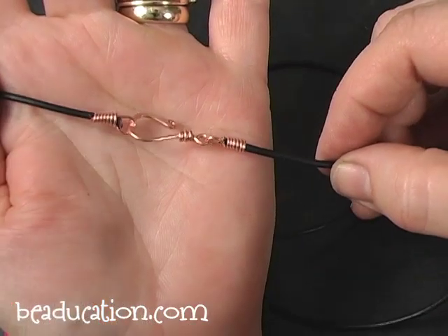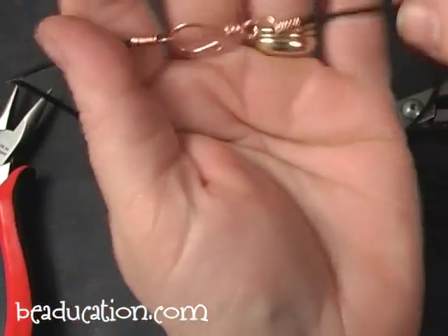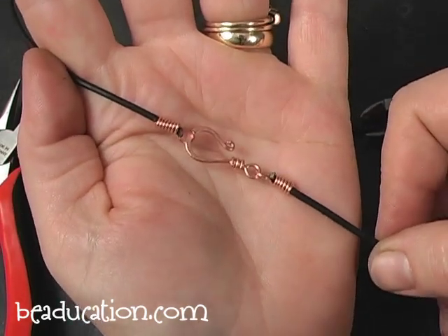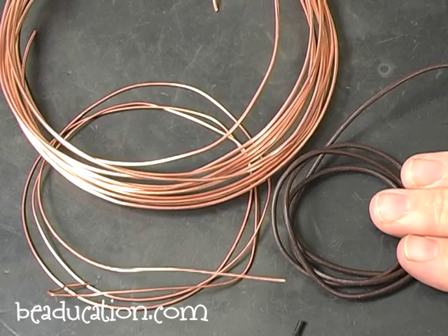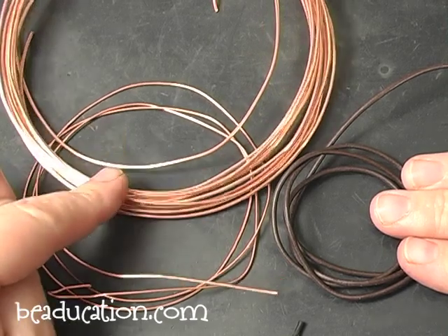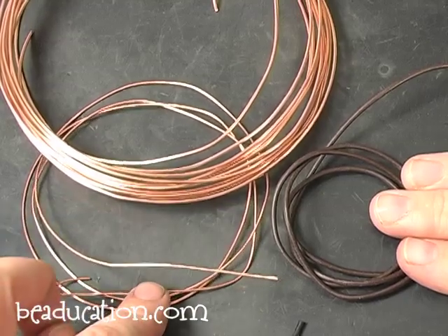For this project we're going to use 16 gauge copper wire, 20 gauge copper wire, and 2 millimeter leather cord. You're not limited to leather cord — you can use suede, ribbon, or multiple strands. This particular clasp will work for just about any medium that you would like to use.